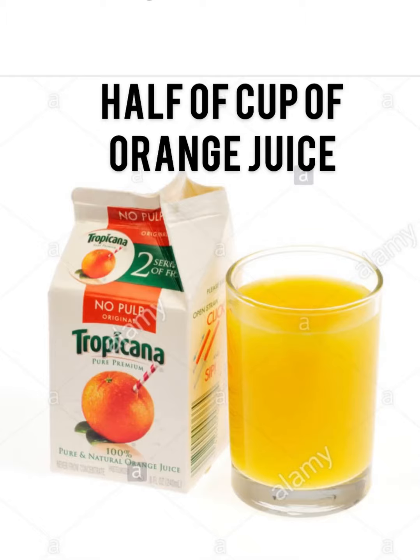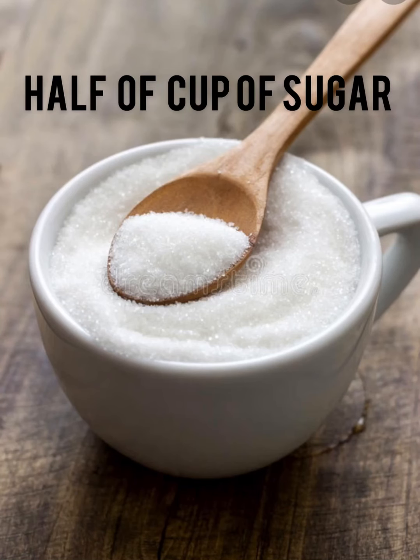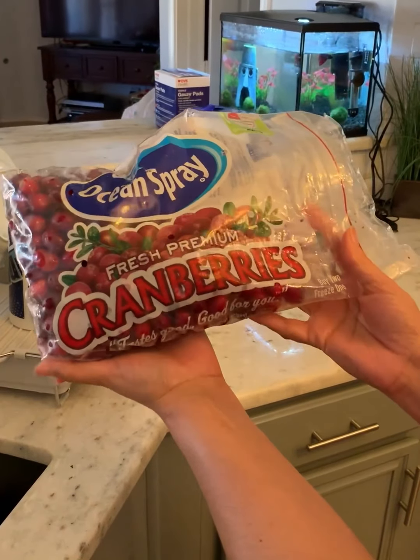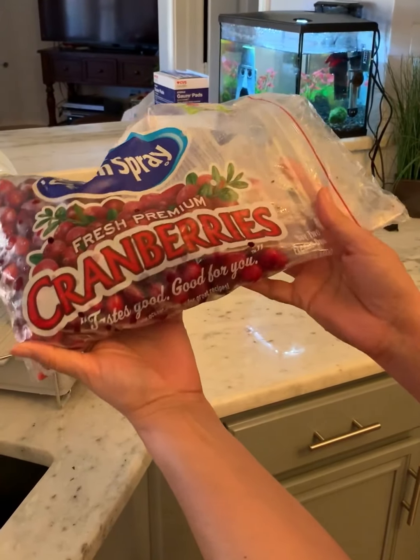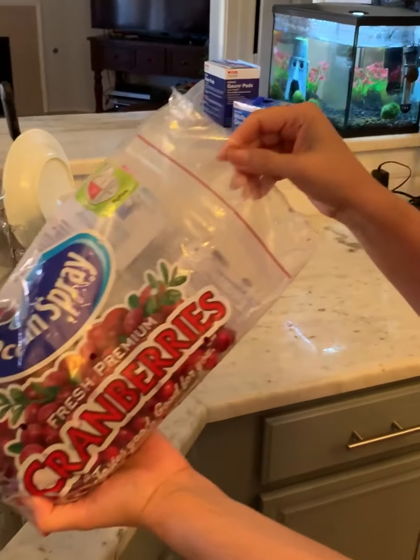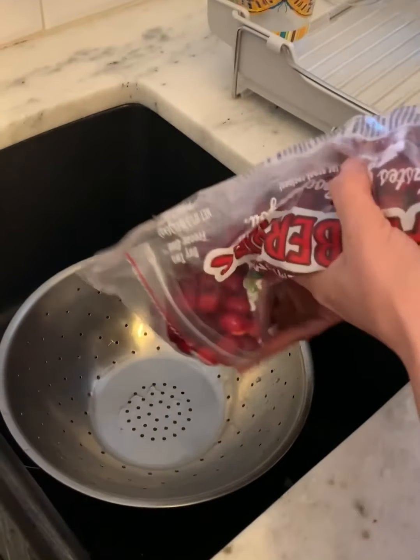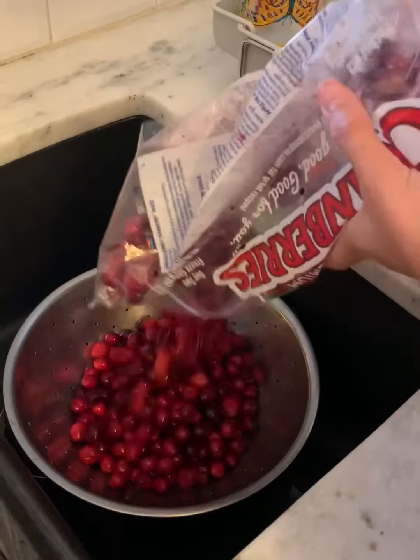You'll need half a cup of orange juice, half a cup of sugar, and half a cup of water. You can use the whole bag of cranberries — I got these Ocean Spray premium cranberries, about a pound.